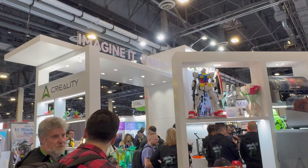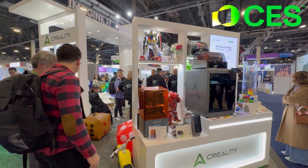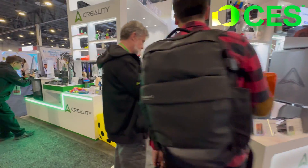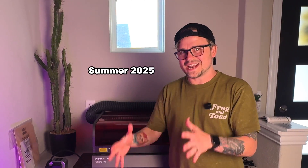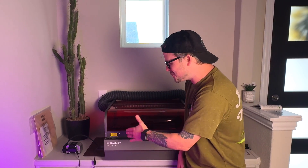I remember seeing Creality's booth at CES 2025 and I was blown away at how cool their machines look. I didn't know how any of them actually worked because I'm more of a robot guy, but I wanted to learn. So fast forward to now and Creality sent me the Falcon 2 Pro cutter and engraver to use.